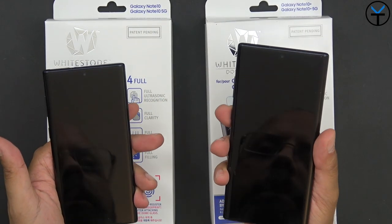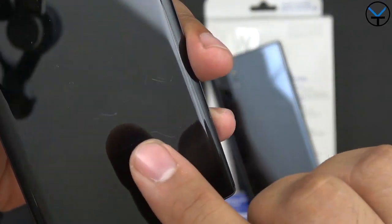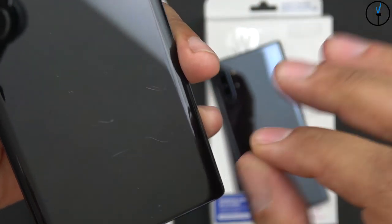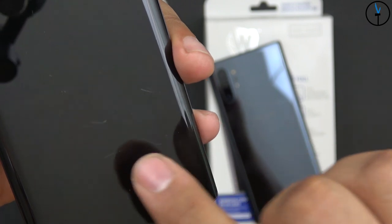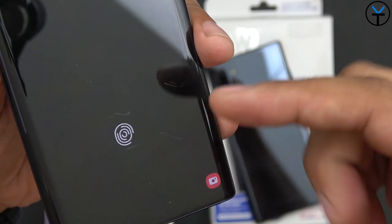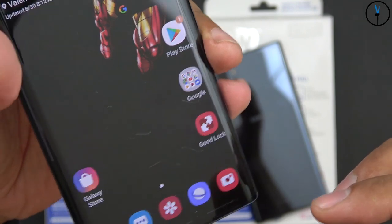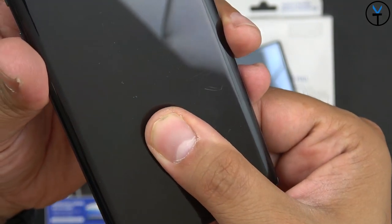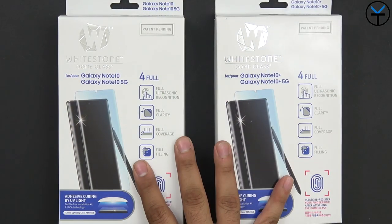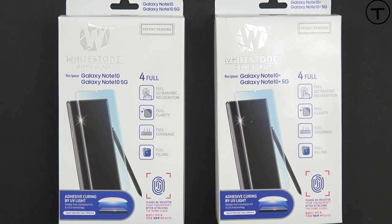What we have in front of us is the Galaxy Note 10 Plus and the Galaxy Note 10. As I was showing you guys in the introduction, my Galaxy Note 10 picked up some really nasty scratches on the display. It's been a little over a week that I've had the device, and these things are just definitely an eyesore regardless of whether the display is on or off, especially because I'm using the dark theme. And that's where the Whitestone Dome Glass protectors come in, made specifically for the Note 10 and Note 10 Plus, as well as the 5G variants.